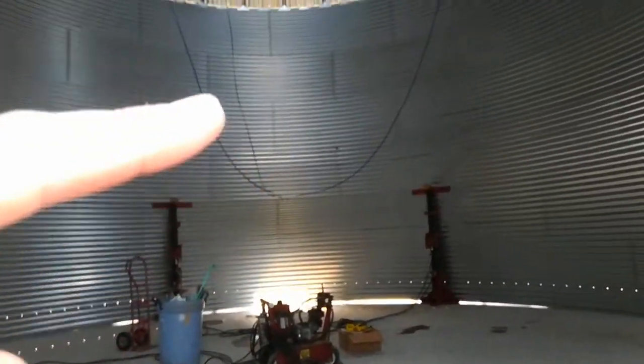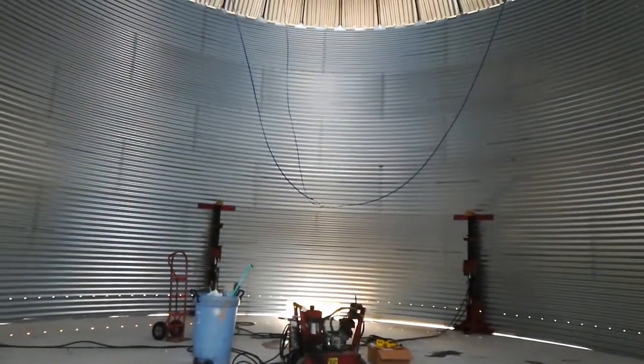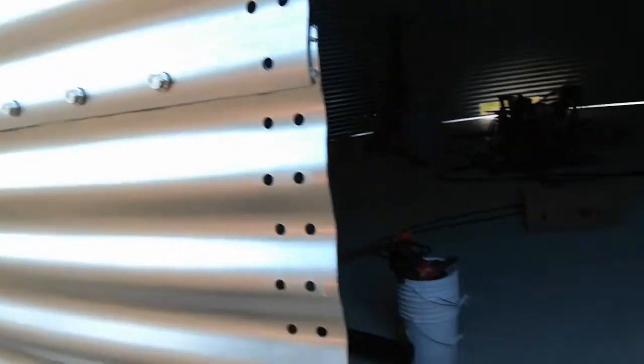These cables coming down are the sensors — the moisture sensors and temperature sensors. Those will get run all the way to the roof and down the side, and there will be a little console or something over here.